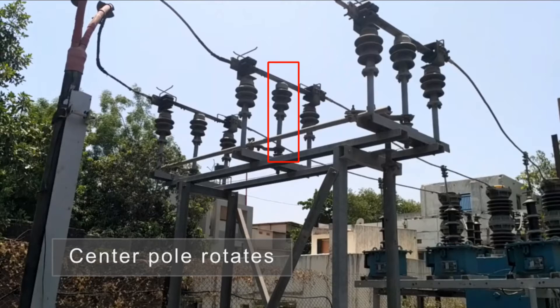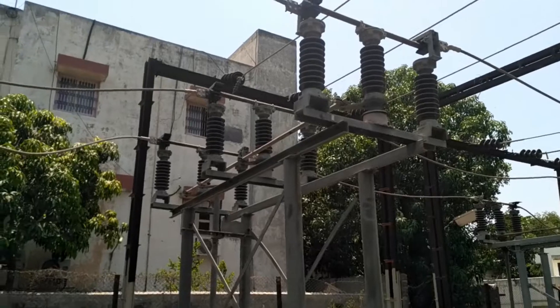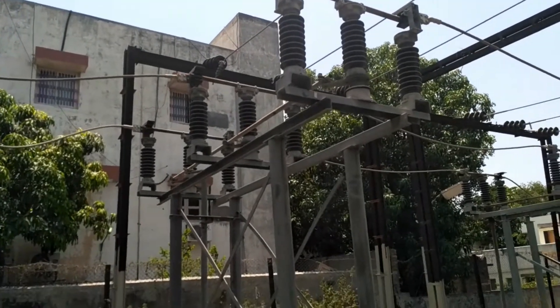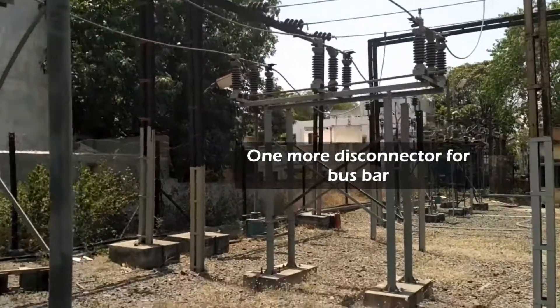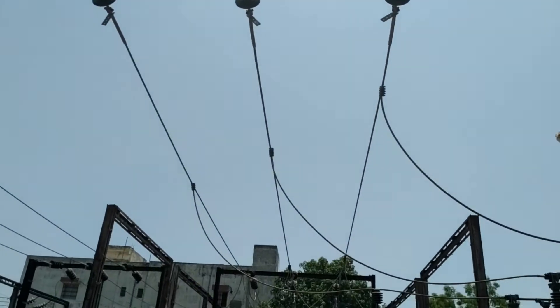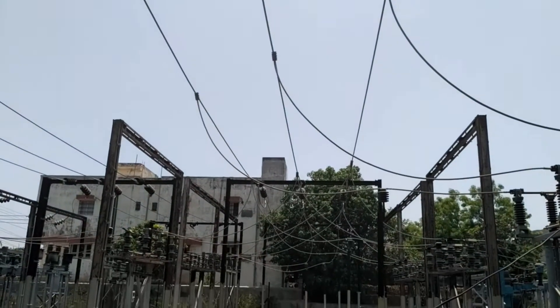The reason for connecting two isolators is to be safe during maintenance of the circuit breaker. According to the design of this substation, there is one more disconnector for the bus bar. Through this disconnector, the supply is given to the main bus. This completes one section.